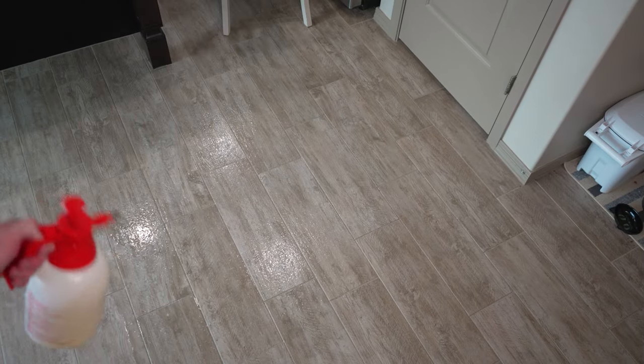I thought I had a pump sprayer and sure enough I did. This will be way faster. Look at that coverage. I already had quite a bit on the floor anyway. So we're going to go back and get the orbiter and scrub this until it's perfectly clean.